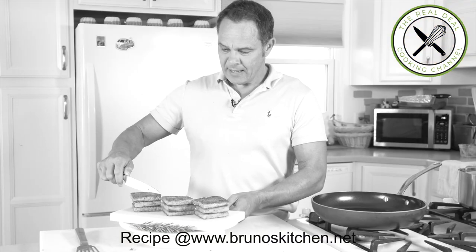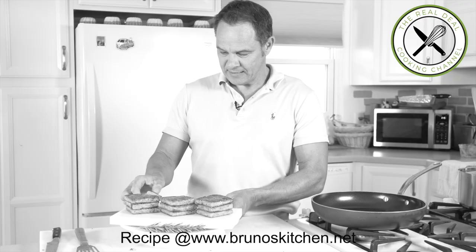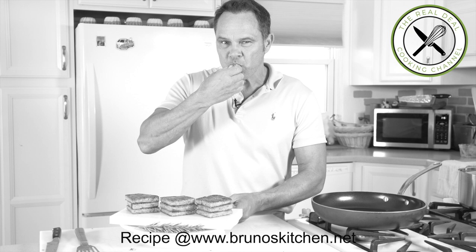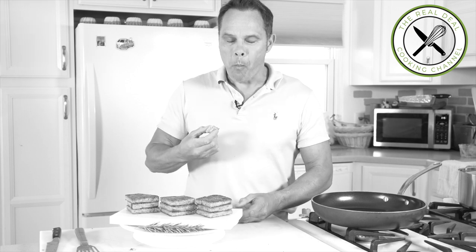Bon appétit and see you next time. Thank you.